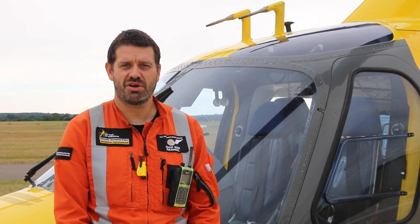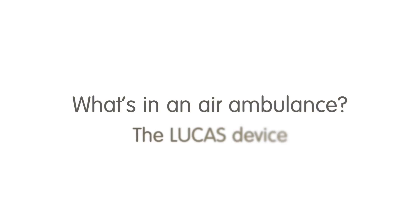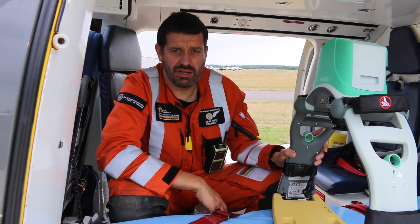Hello, I'm Adam, the critical care paramedic. Today we're going to be looking at the Lucas device. So this is our Lucas device.